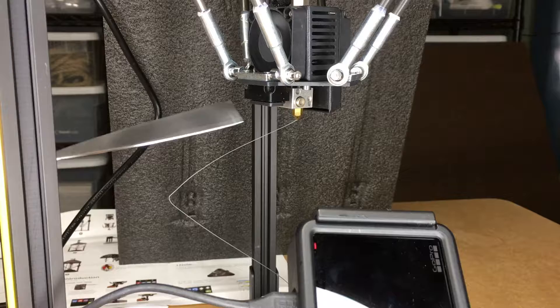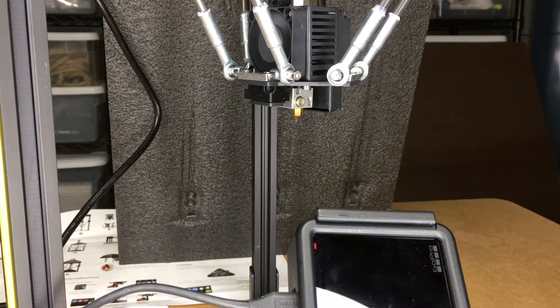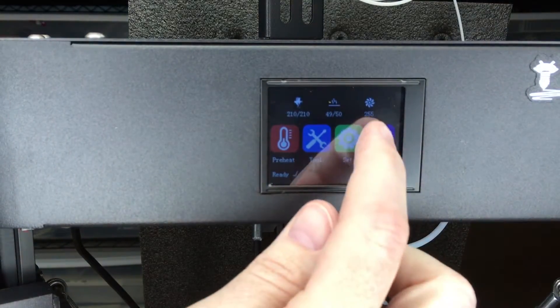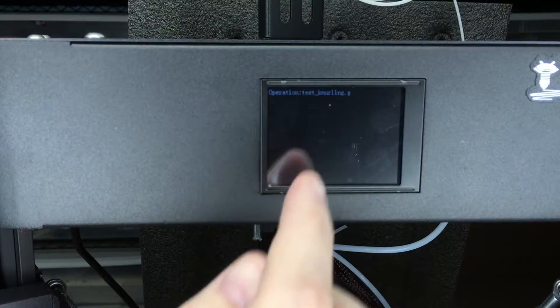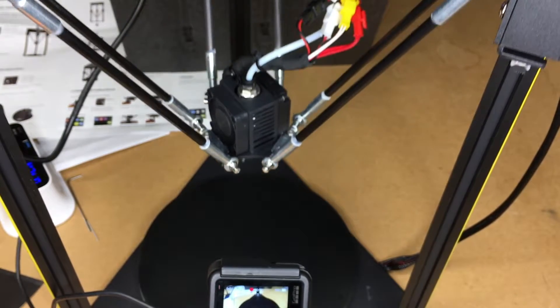I'm going to take my scraper and just knock that off — that's my first 3D print! It's still coming out, so I'm going to hit the back arrow. Then I'll go to print, tap the test knurling file, hit confirm, and I think it's going to start. It was waiting for the bed to get up to temperature.